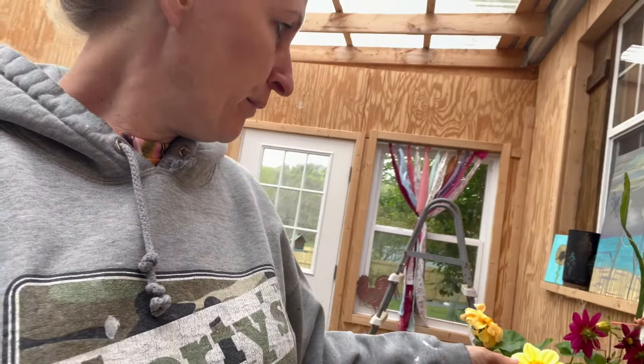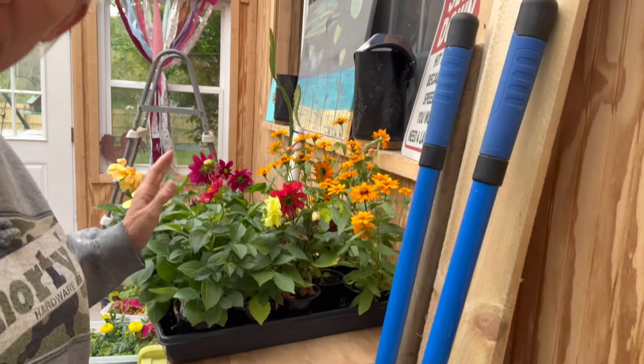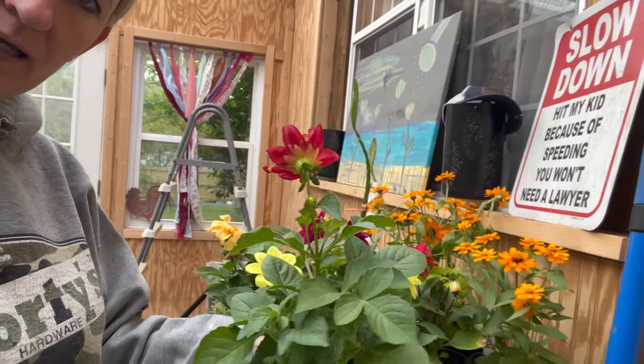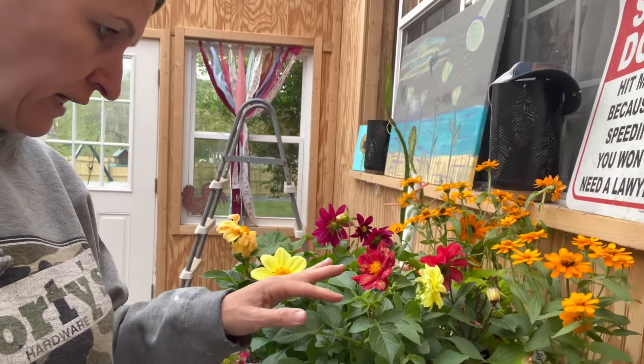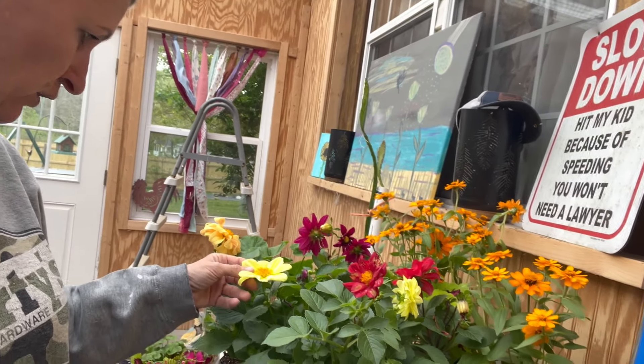I also wanted to update — our local university has a plant sale once a year. They had one a few weeks ago but it was more like tulips, things like that, and I don't really grow those. I like things that bloom all summer. But look at some of these — they were $2 a piece. These are dahlias. I've never grown these before and I think this is something I really like and I'm going to start growing. They're so pretty.